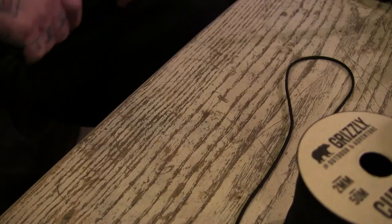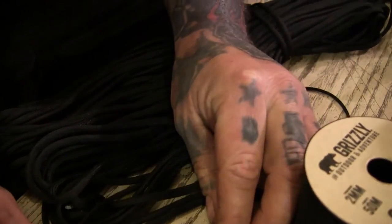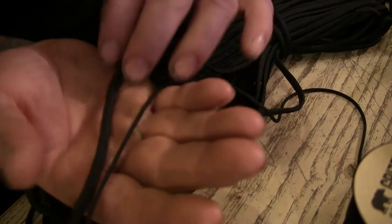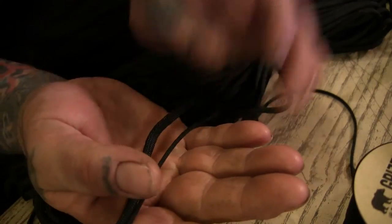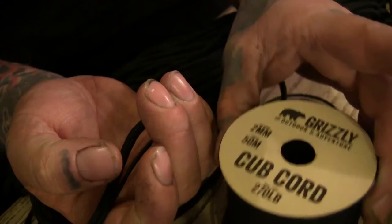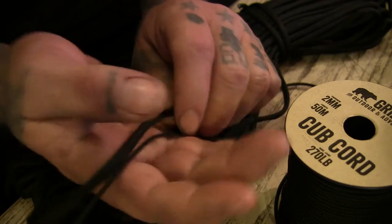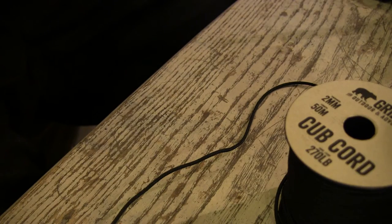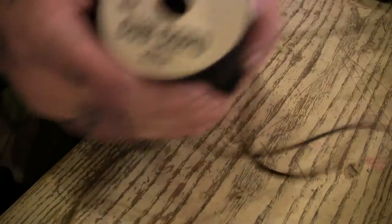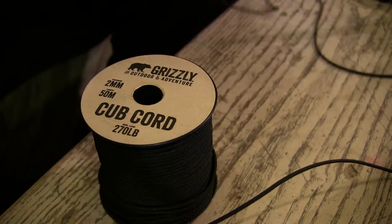Here's some paracord I got — I think this is the cheaper Chinese stuff from eBay — and you can see the difference in thickness. The cub cord is a lot thinner, but it's about half the strength of what 550 paracord would be, so that's something to consider.